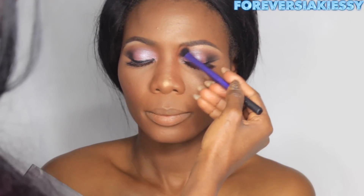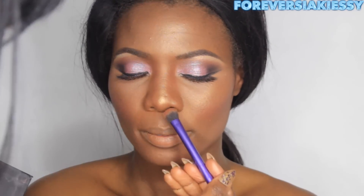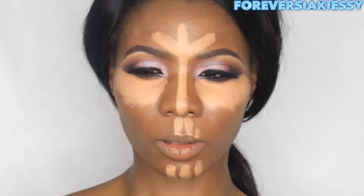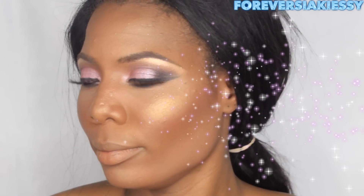I'm also reshaping her nose bridge using the contour palette. Just a little touch-up. And here is Siaki before any makeup was done, and this is Siaki after — I hope you like this video!